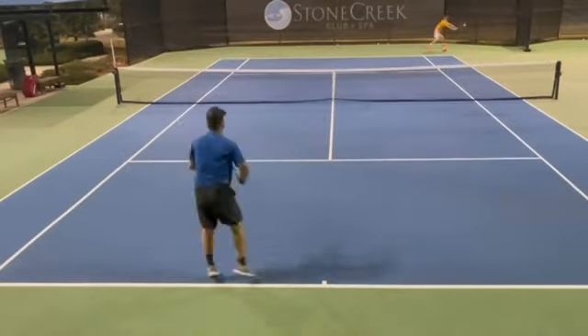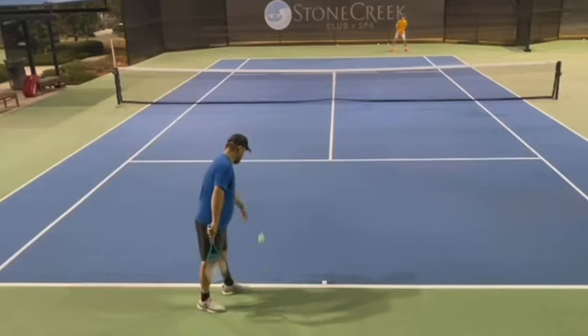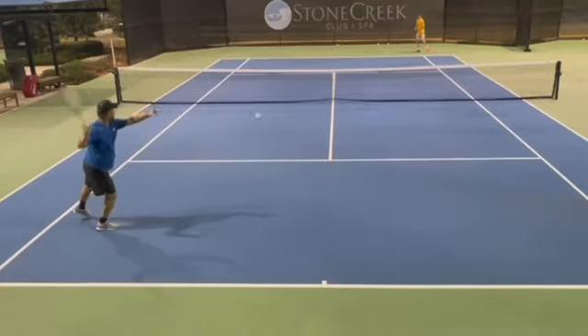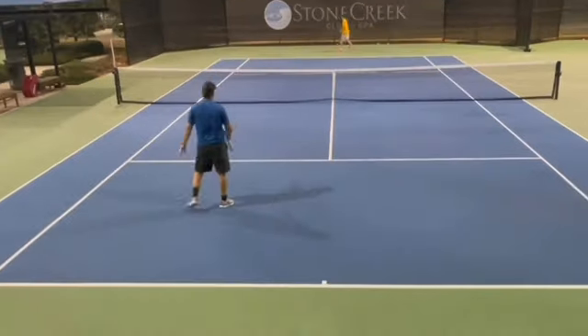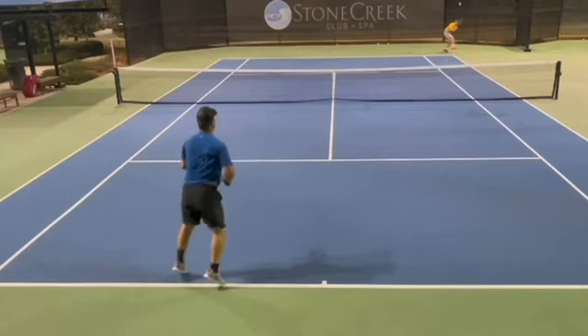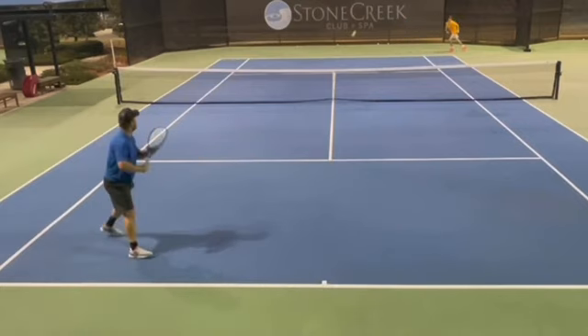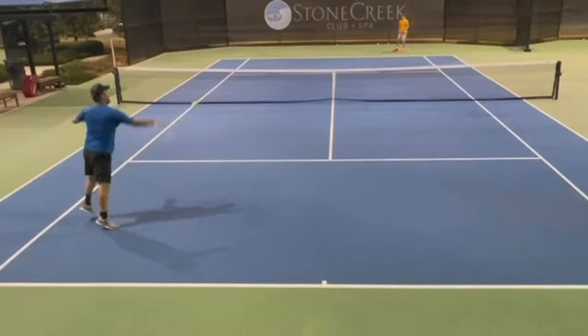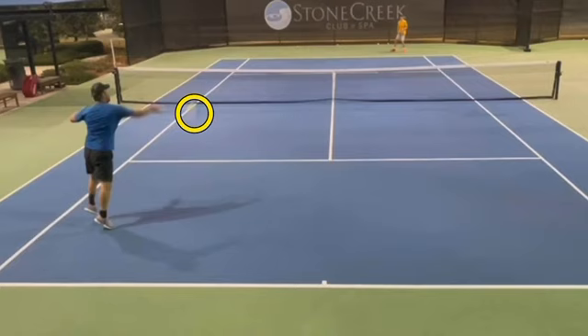Let's start with the first scenario in real time. I prepped the point with the kick serve out wide and finished the point with the inside-in. In recreational tennis it doesn't have to be the kick serve, but if you have someone pushed out and you get a short ball like this, too many times players let the ball drop too low. When you look at where I contact the ball — remember, the closer you get to the net, the shorter the ball is going to travel.